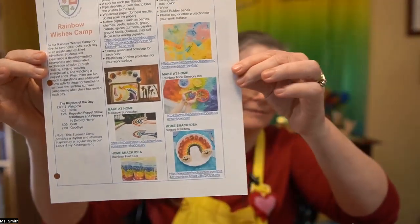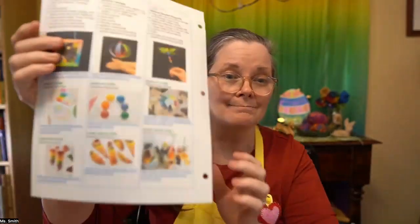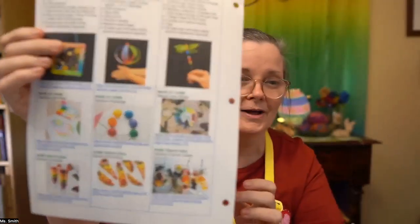Every day we will sing, we'll do circle, and we will have a puppet show that I repeat each day — so that would be one story for this camp. We will make crafts every day. I have a little handout that I will give that has at-home activities and an at-home snack idea, and all of them are rainbow related. Oh my goodness, how much fun your child will have this week, especially if you do some of the extra projects that I have suggested.